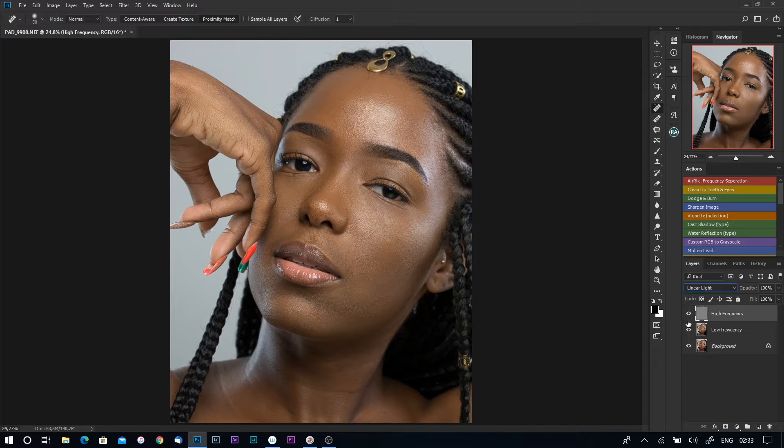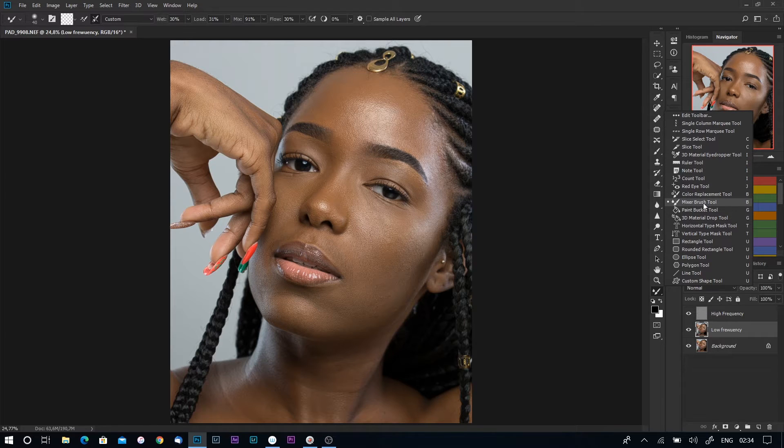At this point you see that your image comes back to its normal, raw form. Now we're going to start brushing on the image to even out the skin. Some people use the lasso tool or normal brush tool, but I prefer using the Mixer Brush tool. In Photoshop CC 2018, you'll find your mixer brush tool here — if you can't find it, just right-click and select it from the options.